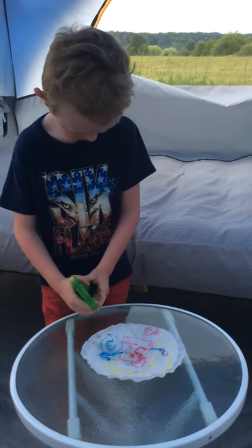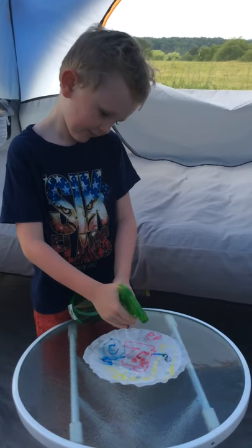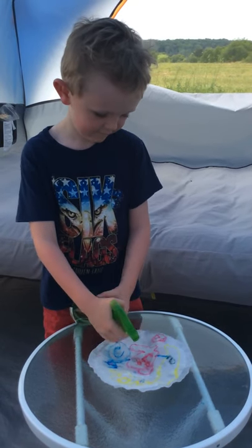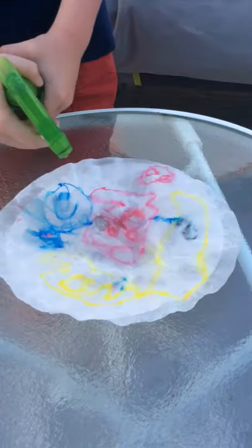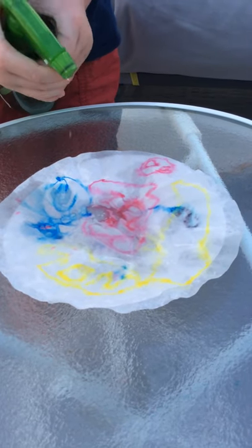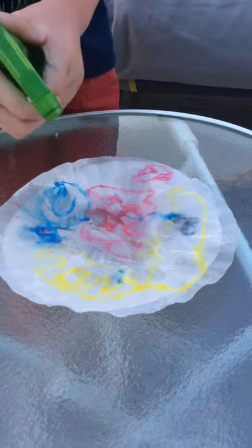We could talk about the colors when they mix. We can try prediction. You can make this into really something your own if you want to. Lots you can do with it. So as he's spraying you can see that the colors are starting to mix together. If he had used more colors it could be like a swirly, but there they go.